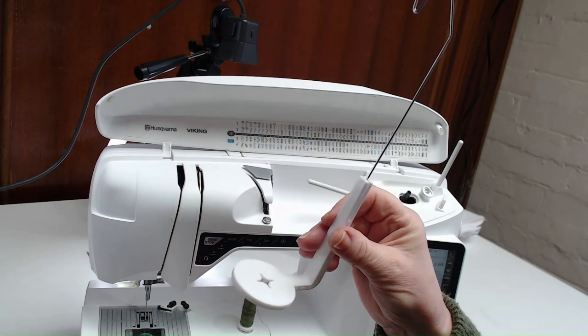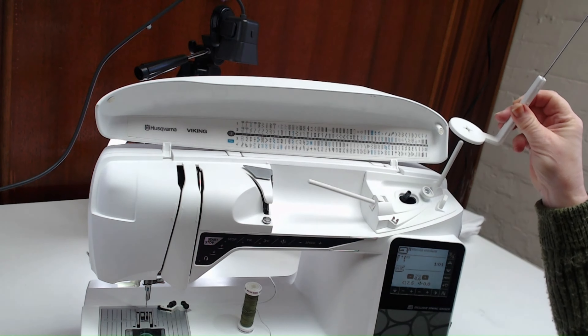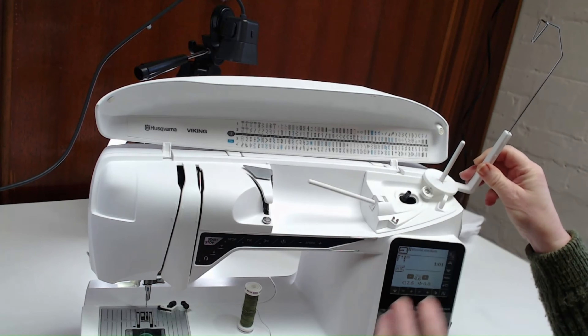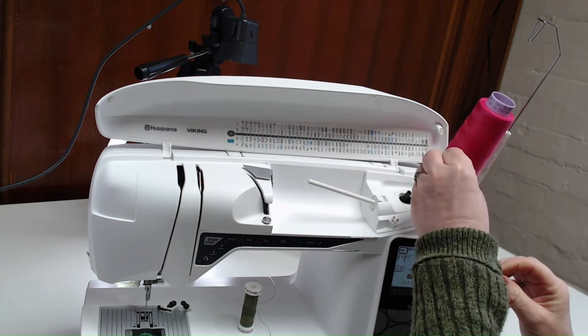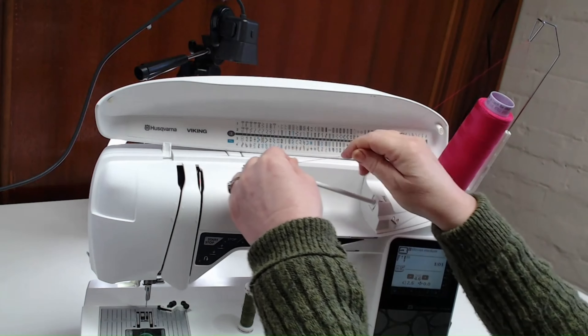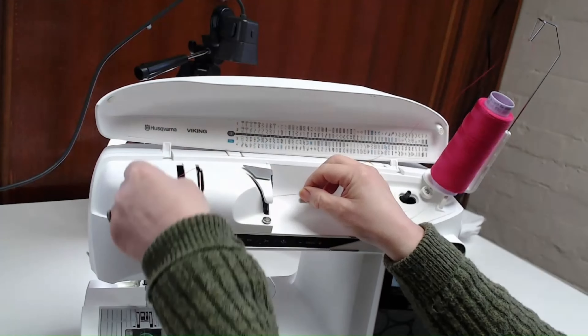The mega spool stand fits over the top of your second spool pin and pushes down into place. The cone of thread then goes onto your mega spool stand, comes across, and threads through the machine in the normal way.